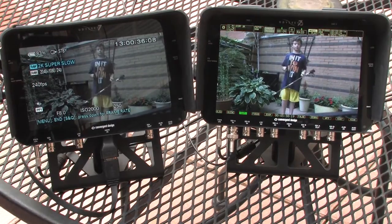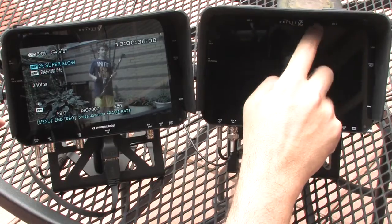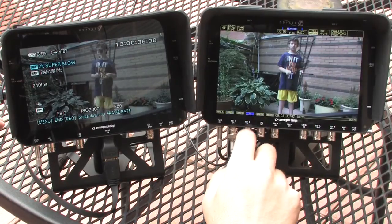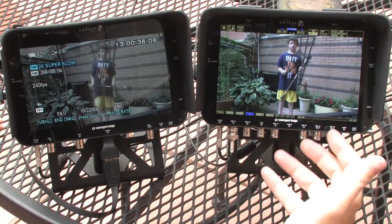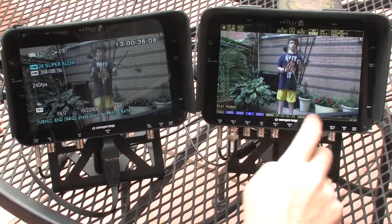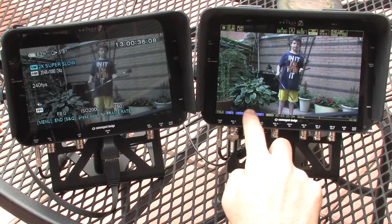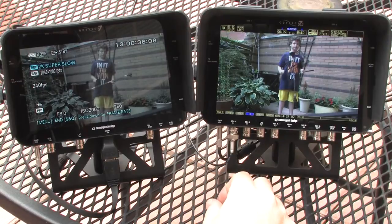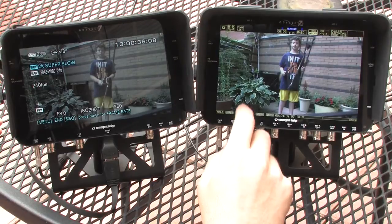I hit stop on the camera and we can go right into the Odyssey 7Q and take a look at that shot. We can see it's now playing back at 24 frames a second, and you can see the slow-mo right in action. We can pause it and scroll through the material to anywhere we want in the shot and play it right back. This is 2K raw material shot at 240 frames per second.